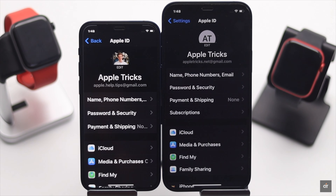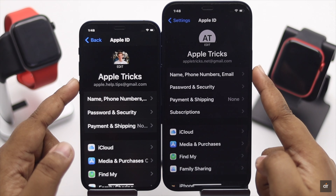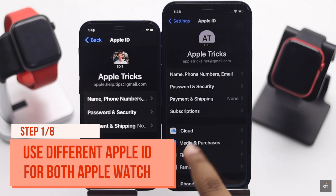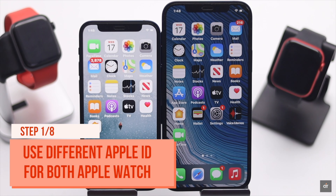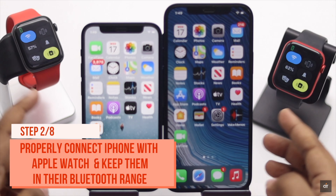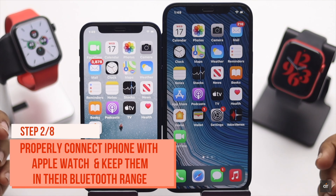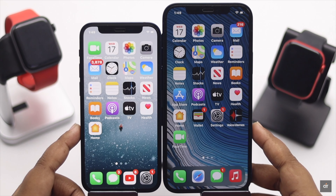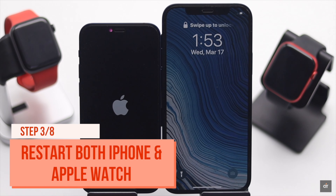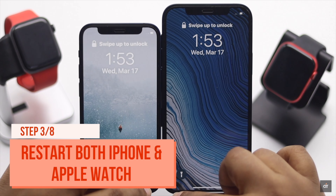Before you do anything else, keep in mind you won't be able to use Walkie Talkie if you are using the same Apple ID on both Apple Watches — both must have different Apple IDs. Also make sure your Apple Watch and iPhone are properly connected and within Bluetooth range. Restart both iPhones and Apple Watch, as this usually fixes the issue.